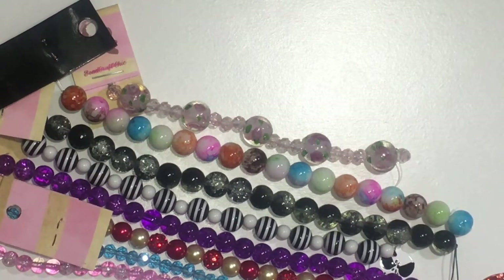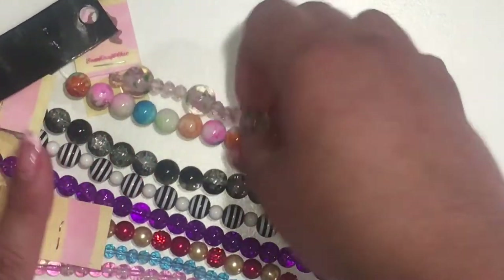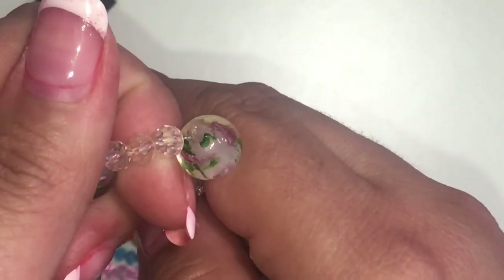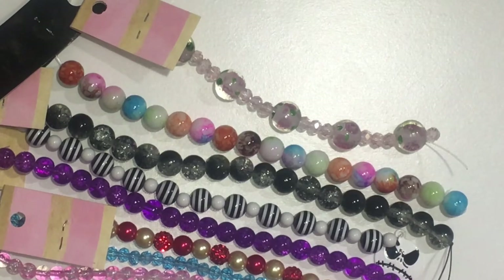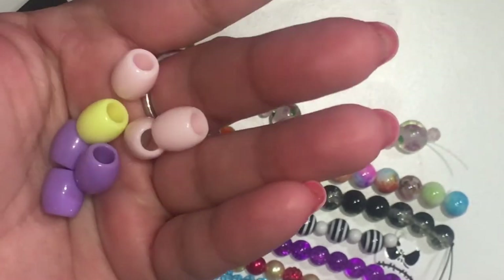One other thing is the size of the hole in the beads. These ones are pretty normal size, though this one's a little bigger. You've got some that have bigger holes than others — like these right here.